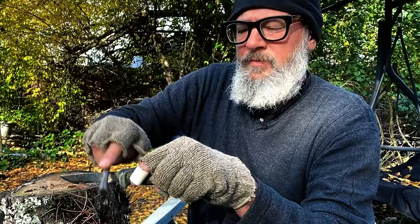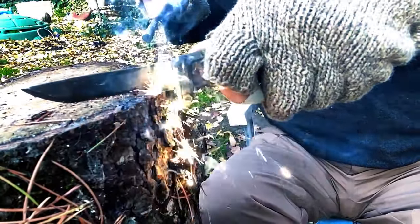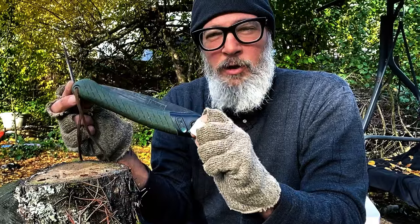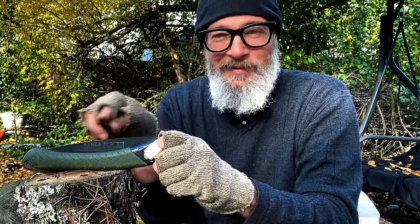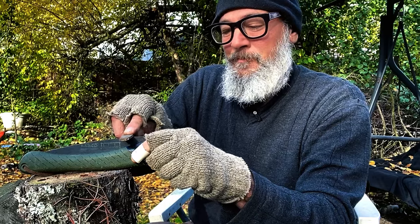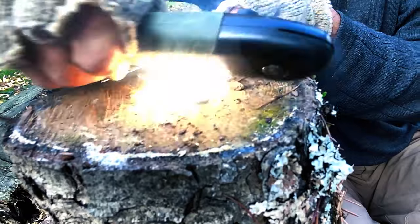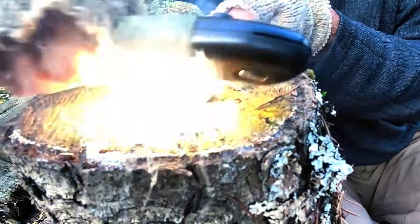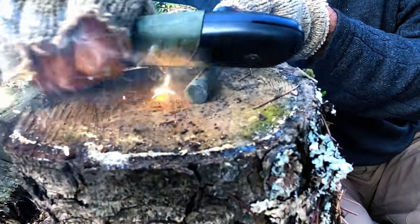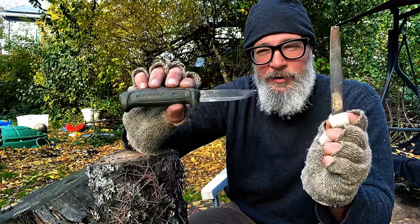Give it a test. This is a Bako Laplander saw — if you look in my kit, anything that's metal that has an edge, I put a 90-degree spine on it. Let's test it out. That's a quick and easy way to put a 90-degree edge onto the spine of your knife.